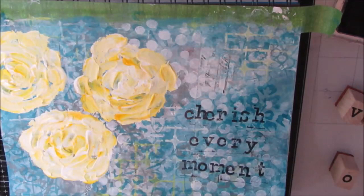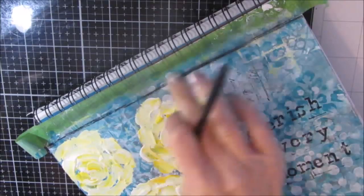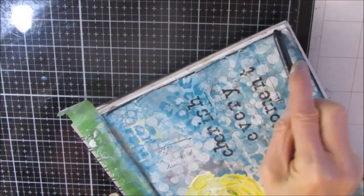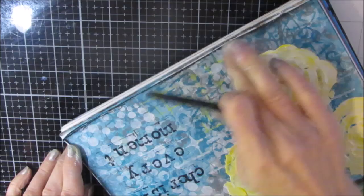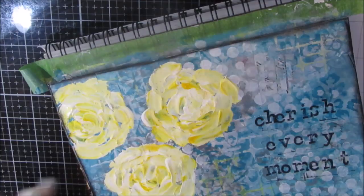This is just a reminder: cherish every moment. Cherish the moments during the creative process. Cherish it when it's in the ugly stage. Cherish it when it's the less than perfect stage. I'm using my woodless charcoal pencil and I'm shading around the outside edge. This is making kind of a gray which works really well with the gray I've put into the background. It also is framing my page and reads with the sentiment stamped with the archival ink.